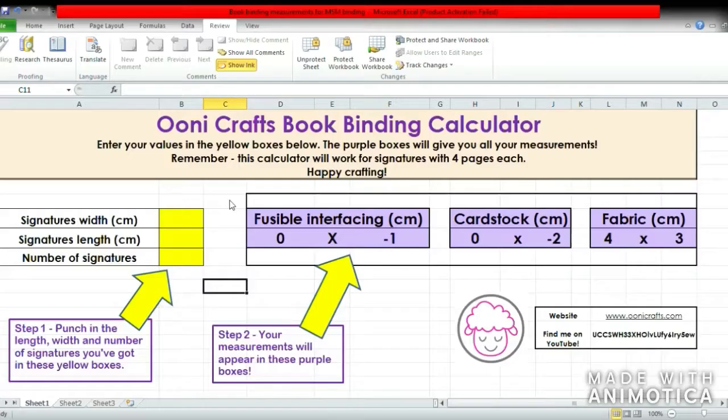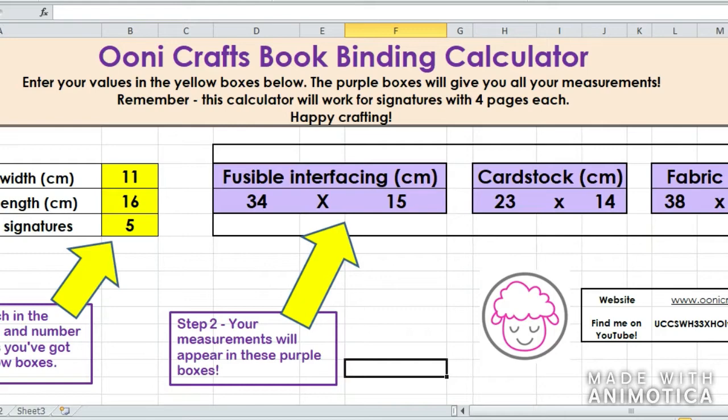We are in our bookbinding calculator now. Here in these yellow boxes is where you have to fill in your values for your signatures. My signature width was 11, so I'll punch in 11. The length was 16, so I'll punch in 16. I had five signatures, so I'll punch in five. Here in these purple boxes you will get all the measurements you need for your fusible interfacing, your card stock, and your fabric. Simply click on the link in the description below to find your bookbinding calculator and get going!